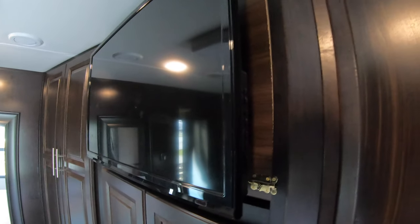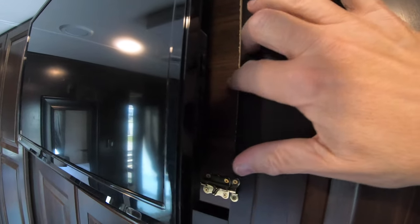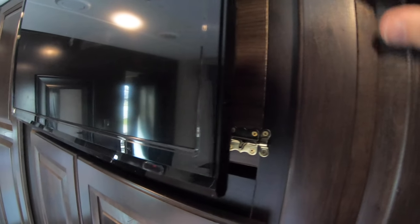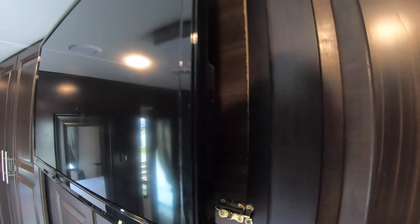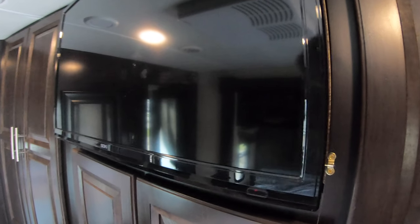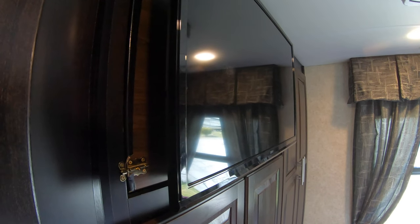So let's go back to what I did with the TV. First thing I did is I found a piece of wood that matched very closely to the wood that I had in here. Now it's not a hundred percent, but again you don't really see it behind the TV. I'm back on the other side now.